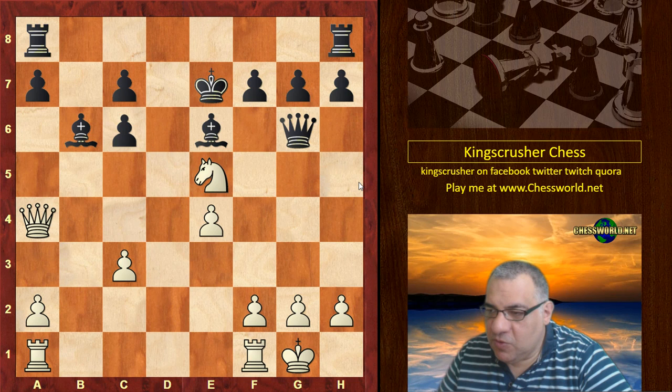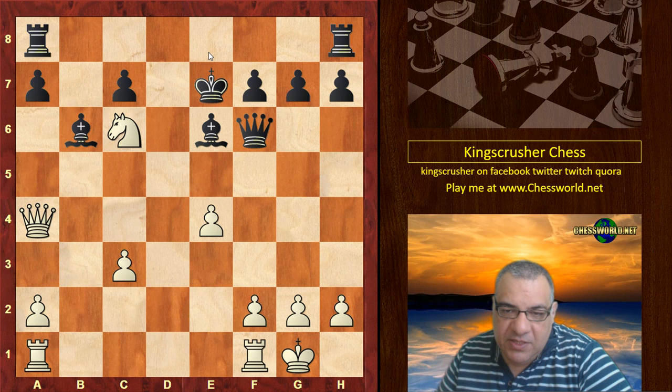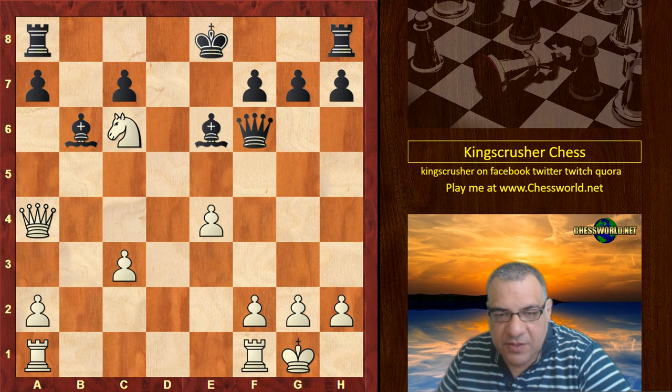Queen f6, Knight takes e6, and this is a critical moment. The scary thing to do would be to put the king where it can be discovered checked, but maybe this is the best thing to do.